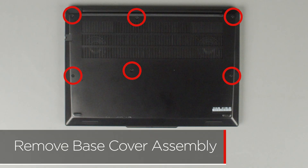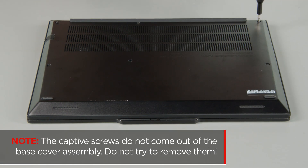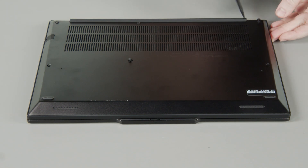Loosen the six captive screws on the bottom of the system. The captive screws do not come out of the base cover assembly — do not try to remove them. Start near the hinges and use a non-metallic pry tool to release the clips and remove the cover from the system.